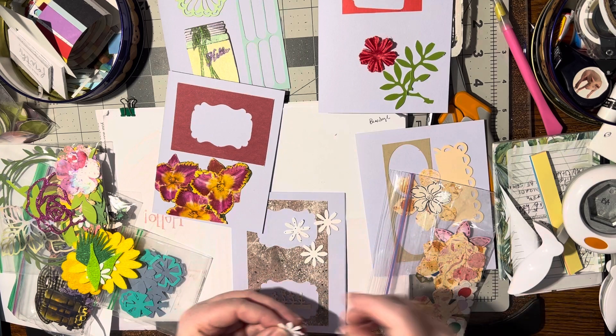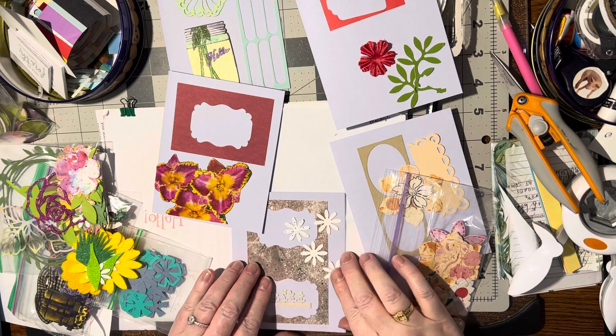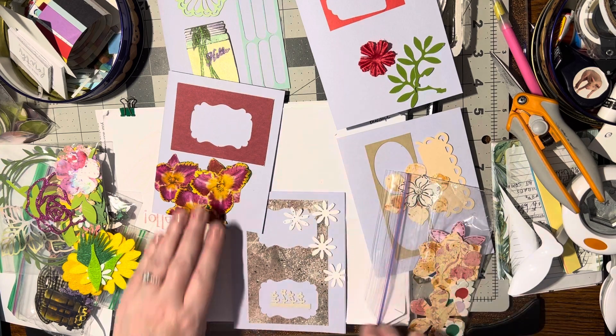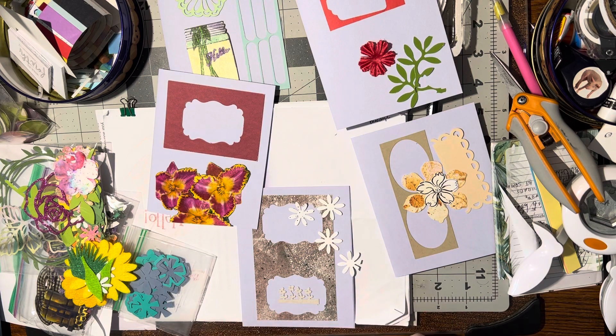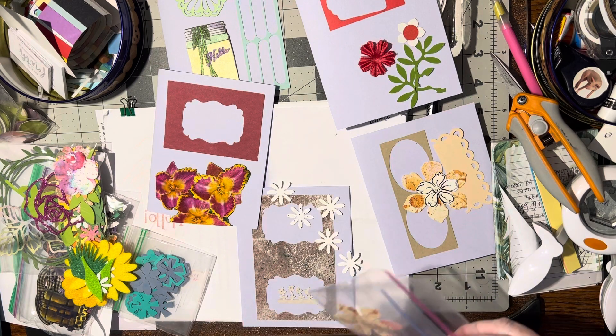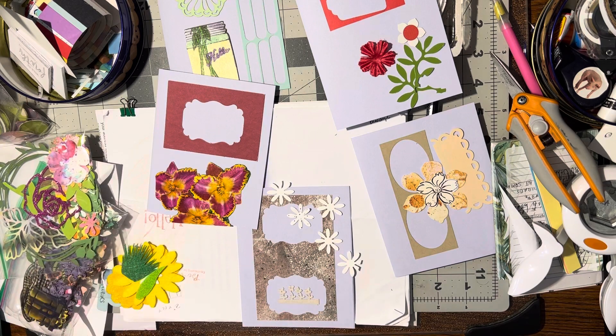That one can be trimmed off, put along the edge. That's pretty. All righty, we're getting there — ha ha, we are certainly getting there. That would match with that. Hello, what are there? There's another one of those. All righty, okay, so let's see what we can do with what we've got so far — there's more of those.